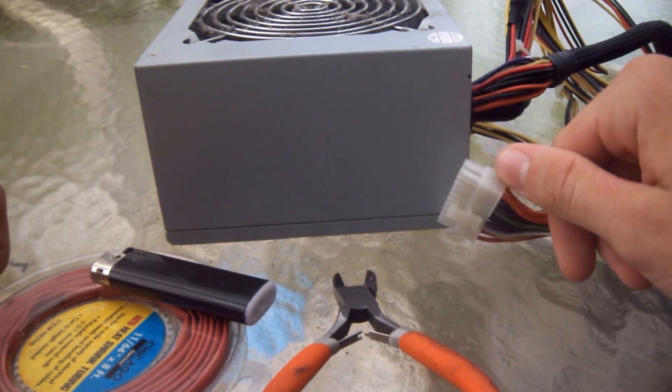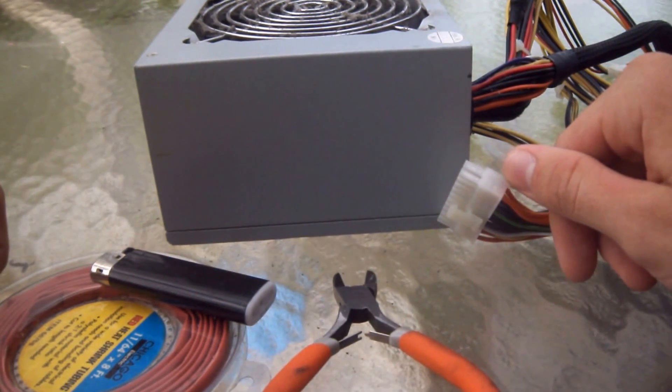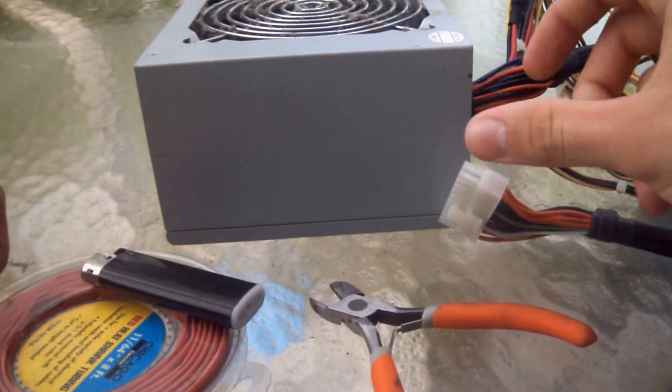You're going to need a PSU, some heat shrink or electrical tape. You're also going to need some wire cutters.